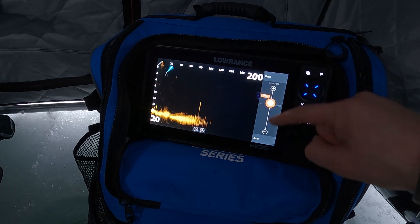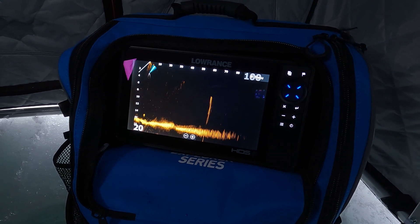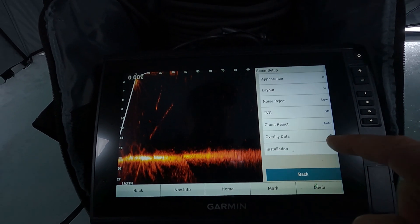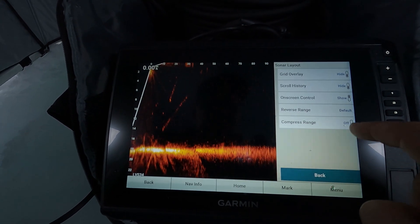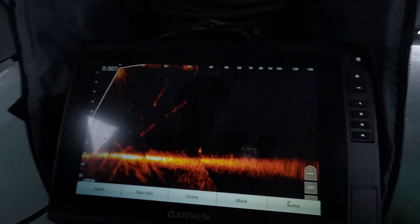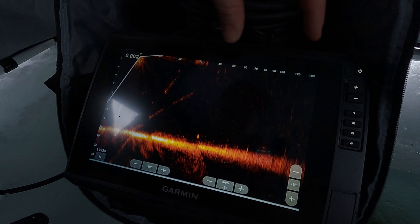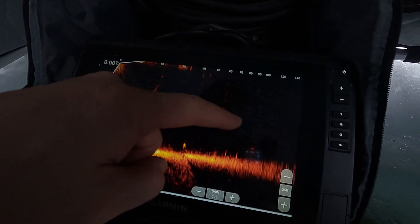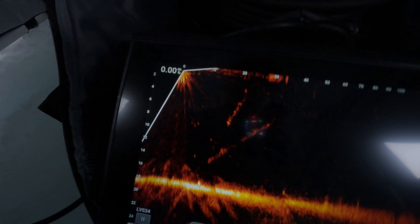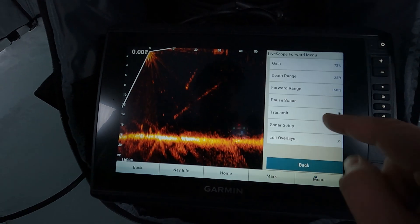One thing I really like on the Garmin that you cannot do on the Lowrance: bring up the menu, go to Sonar Setup, Layout, Compress Range — currently off, we'll turn that on. Now look what happened: zero to 30–40 feet is taking up half of the screen, and the rest still goes out to 140 feet. We can monitor that far range but the key information we actually need is available right here close up. That's one reason I'd say Garmin has better software than Lowrance.